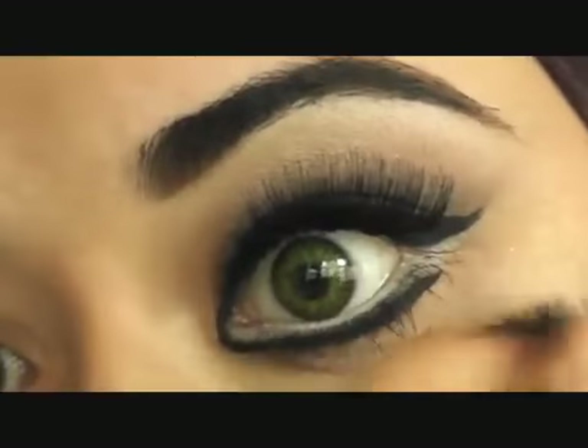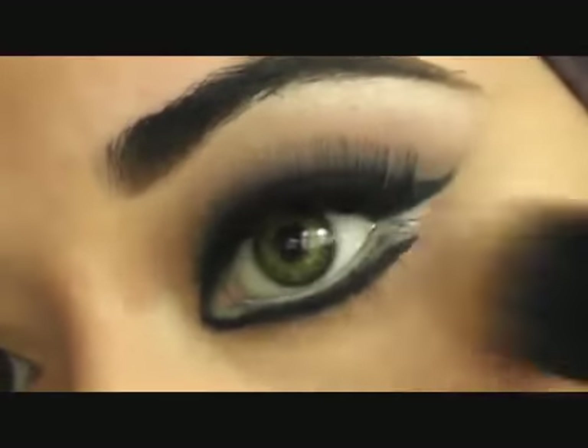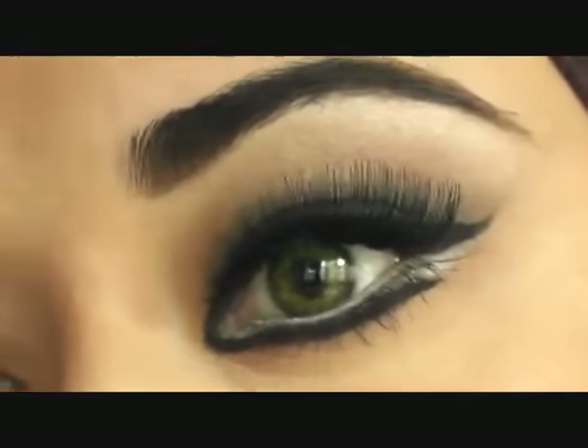And there you go — that's your finished Haifa Wahby makeup look, in I would say 15 minutes.